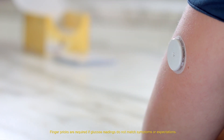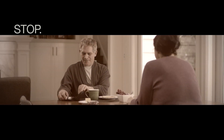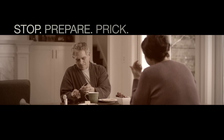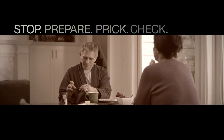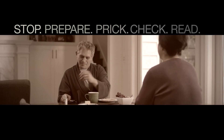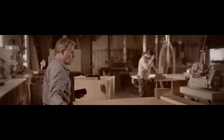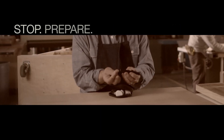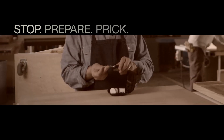The Freestyle Libre system — why prick when you can scan? When you have to stop to check your blood glucose the old way by pricking your finger, life gets interrupted and you only get a glucose number and nothing more. A snapshot that tells you where you are, but not where you're going.